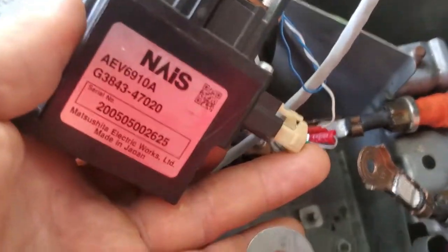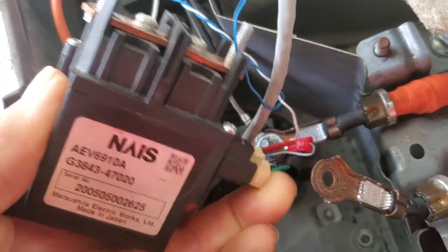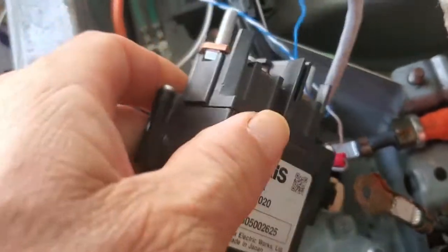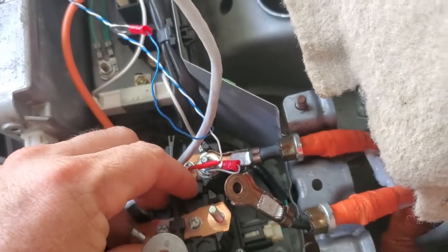I forgot to mention it, but this is just a squeeze connector. You just squeeze that to pull it out, and then with your new one — or new-to-you one — just squeeze that and put that back in.